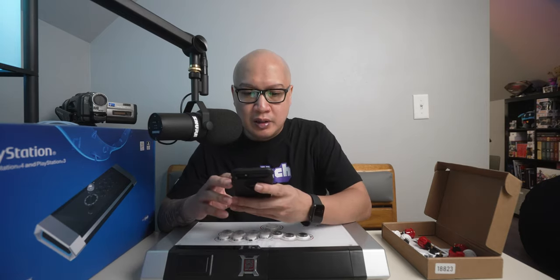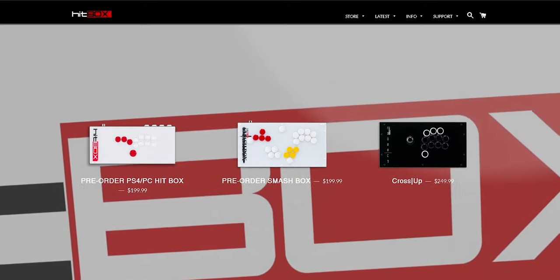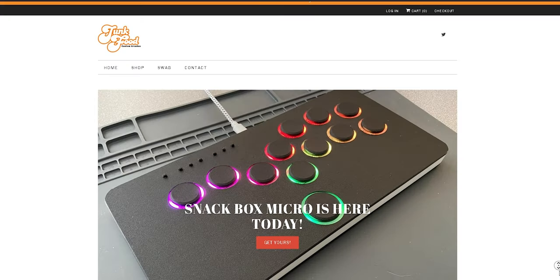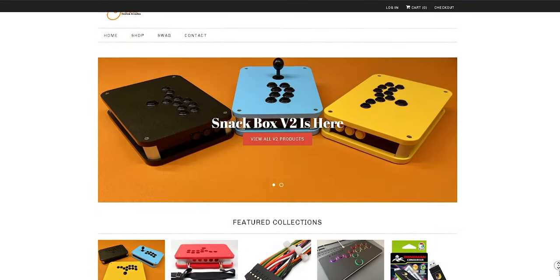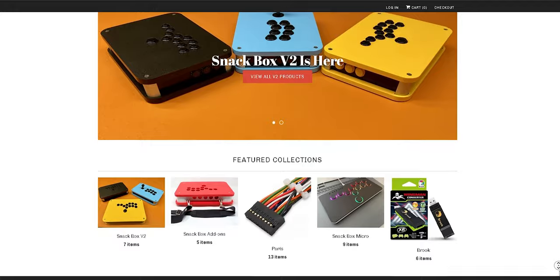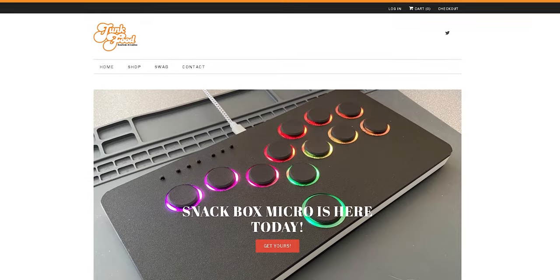Part of this video I wanted to give you guys some alternatives. There's hitboxarcade.com — I'll link all of this in the description box below. And there's also these neat Snack Box Micros from junkfoodarcades.com, which will also be linked in the description box below. They are a lot smaller, as you can see.